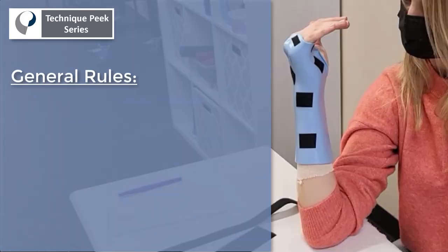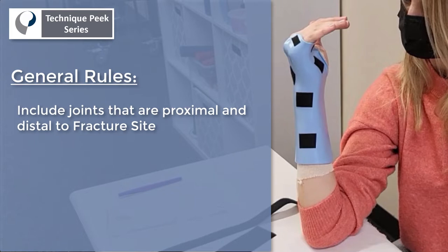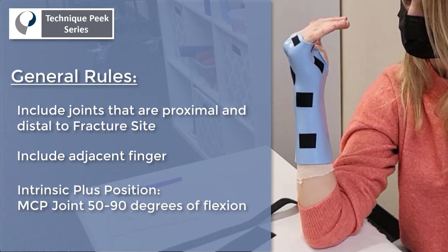The general rule of thumb for fabrication of an ulnar gutter splint is to include the joints proximal and distal to the fracture site, including the adjacent finger to the fractured finger, and putting the patient in that intrinsic plus position at 50 to 90 degrees of MCP joint flexion. Obviously, different physicians have different preferences, so first and foremost, follow what's on the prescription.